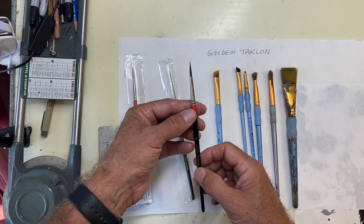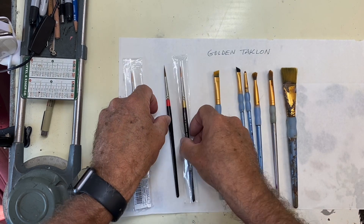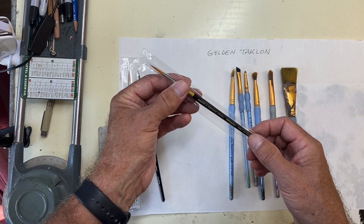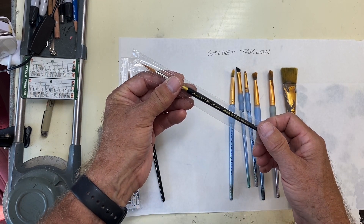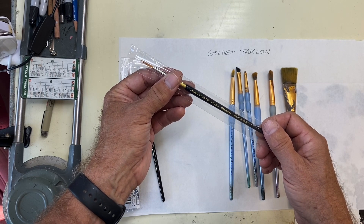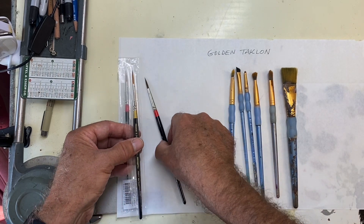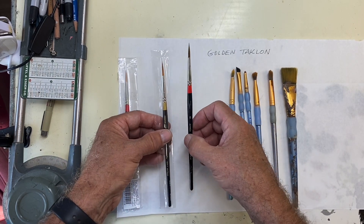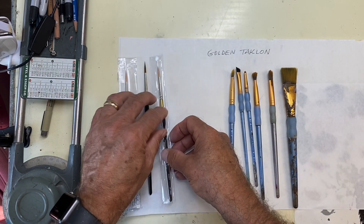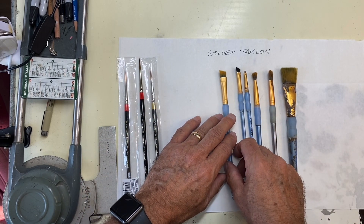I like the number four, so I do vermiculation and all my detail work with a number four James Company brush. Another alternative is the Premium Number Four Ultra Gold King Art brush, that's a 9020-4 max round. That's a good brush too, but if I had to pick between the two, I prefer the James Company — it just seems to hold a point longer.